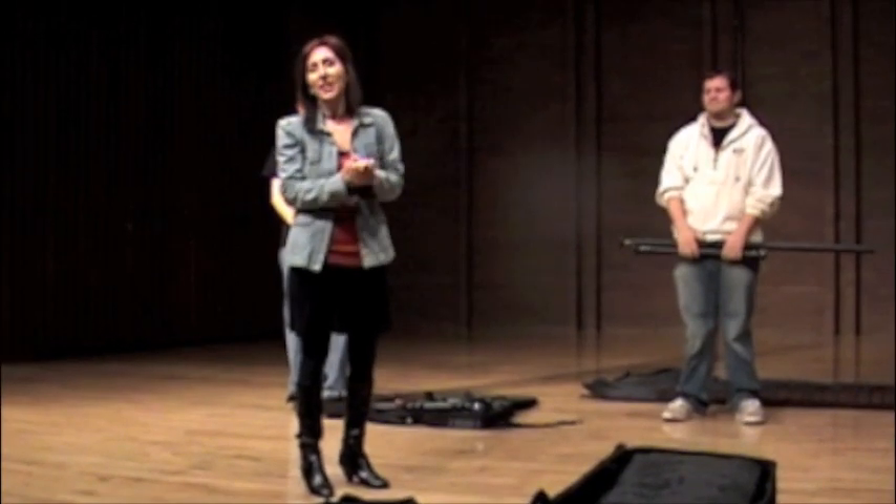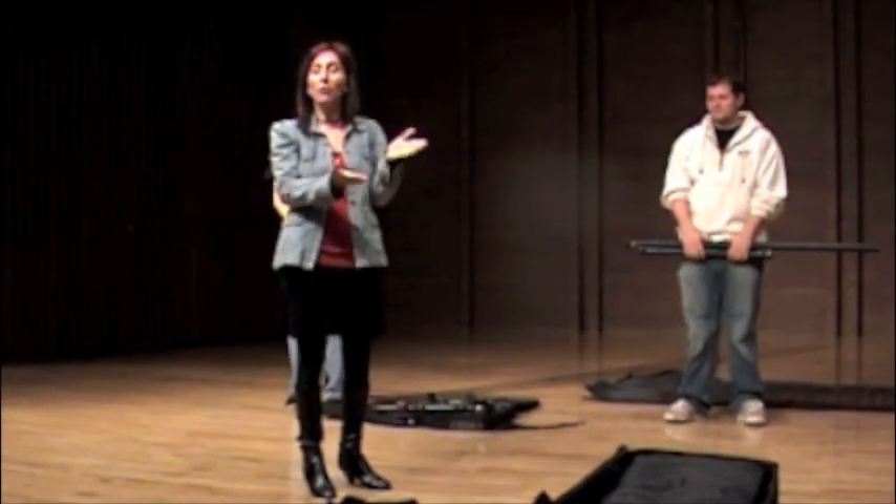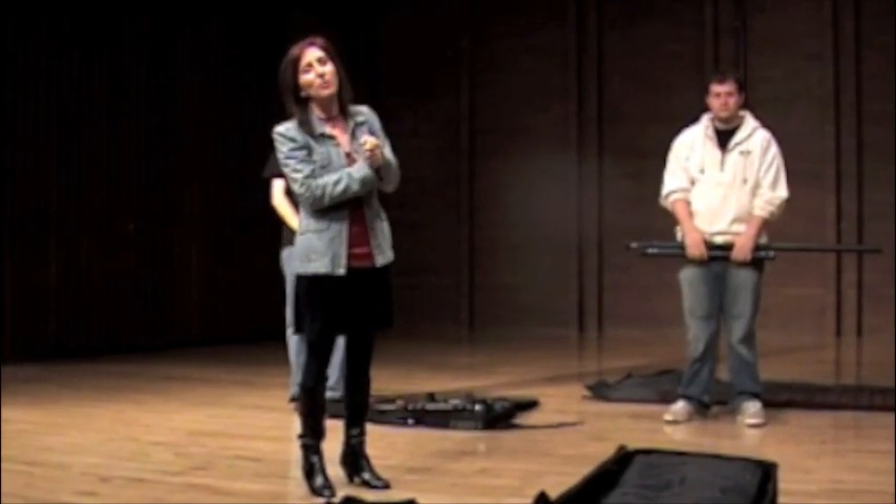Hi everyone, my name is Lynn Vartan and I'm an artist for Marimba One. Today we're going to show you how to put together and take apart your brand new five-octave marimba.